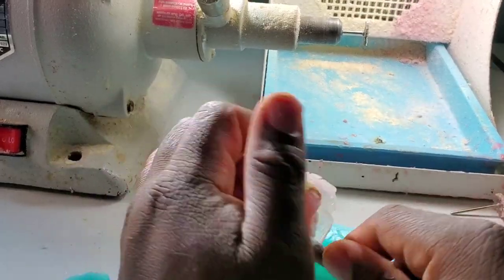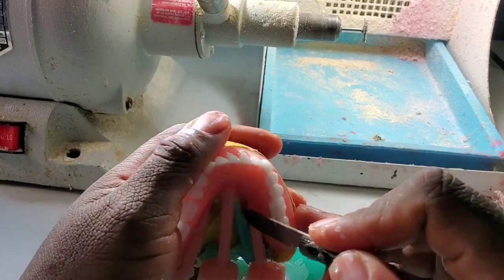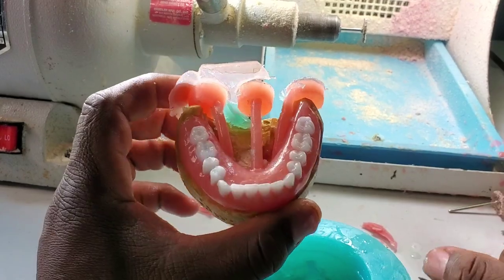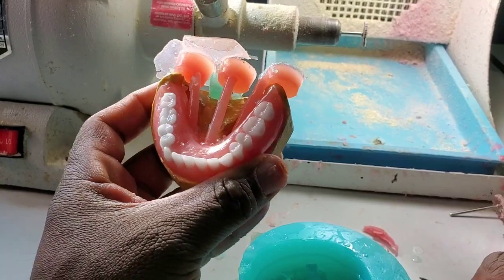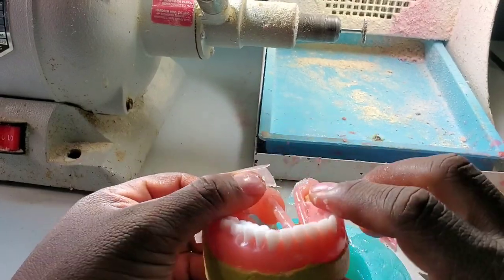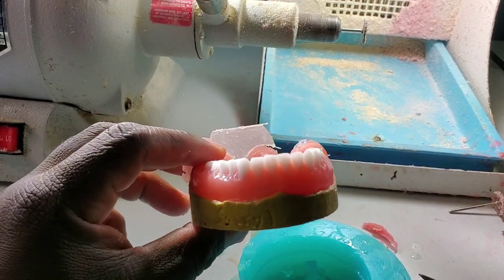That's it for today. Don't forget to subscribe, make a comment, and hit the like button. I'm going to show you exactly how to finish it. This is called cold cure processing. Remember, cold cure is one way to make dentures, and heat cure is another process, which I've already shown you — it's in one of the videos linked below. Don't forget to subscribe, and I will see you in the next video.